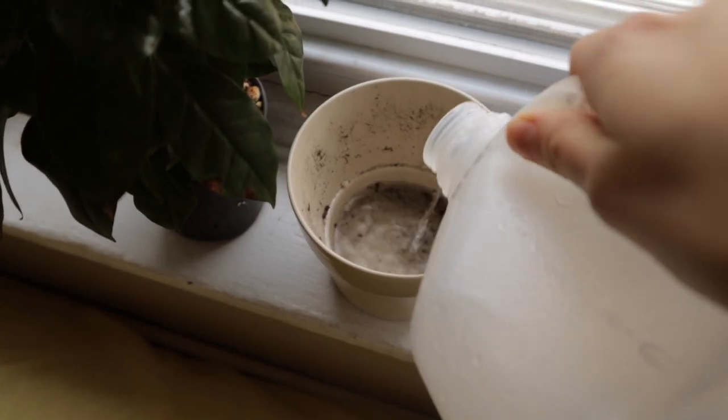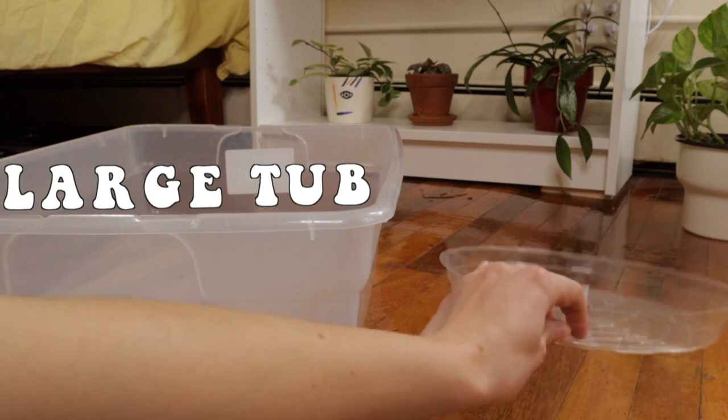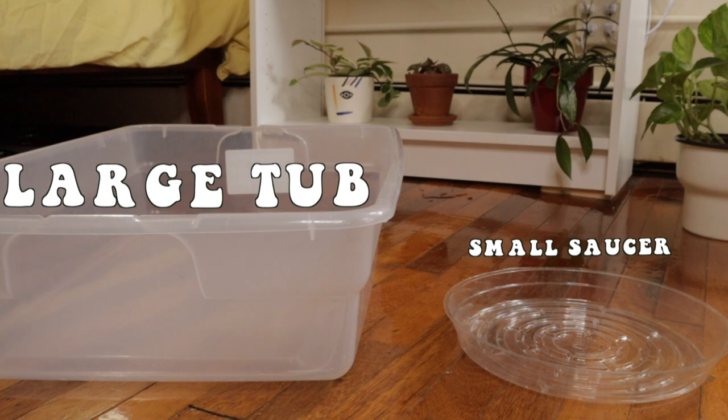Now let's talk about how to actually go about bottom watering. All you really need is some sort of bin filled with water — this can be a cachepot situation or just any container that can hold water. I have a combination of cachepots I fill with water, a large tub for bigger plants, and a small plastic saucer for smaller plants, so I do have a couple of different stations. When you are bottom watering a couple of plants at a time, keep in mind that if one of those plants needs distilled water, all of them are basically going to get distilled water. A lot of my plants that need distilled water I try to keep in cachepots so I don't have to use a whole ton of distilled water on a large group of plants.